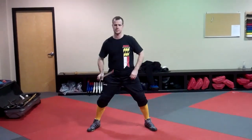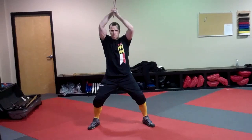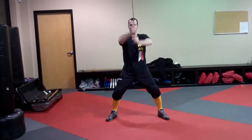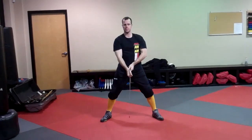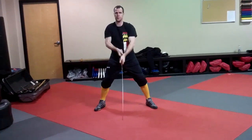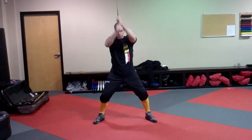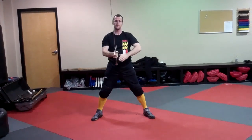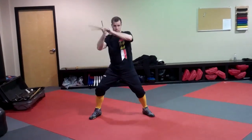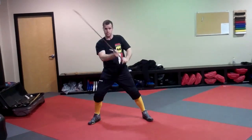Take a wide stance. Then for balance, switch hands. Then to each side, and the other side.